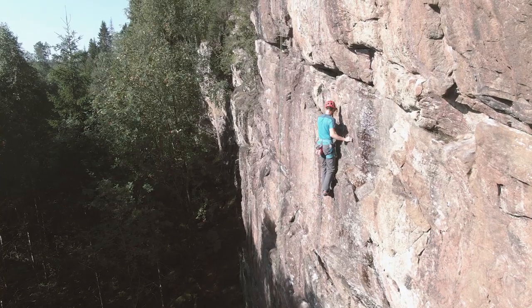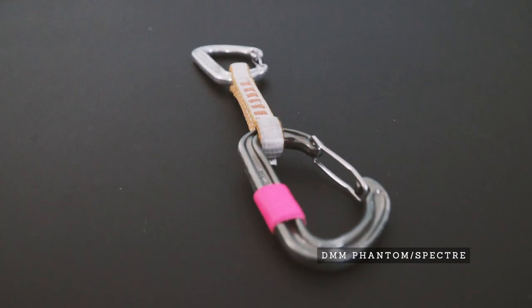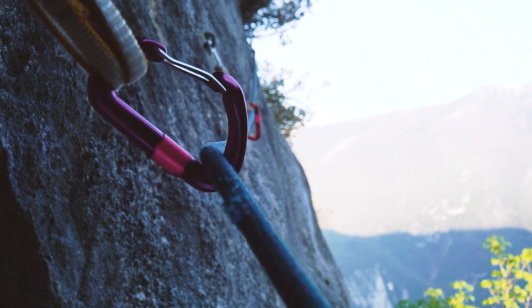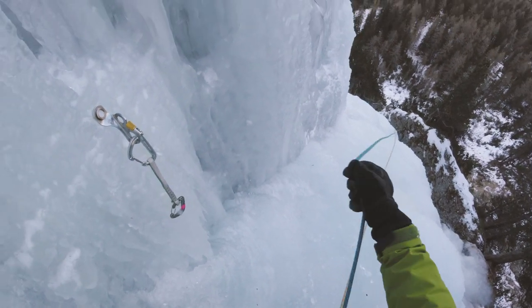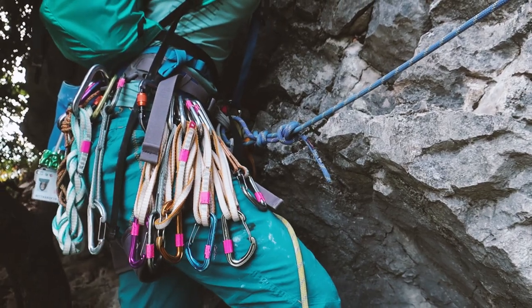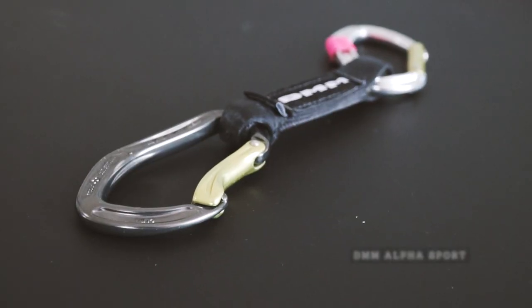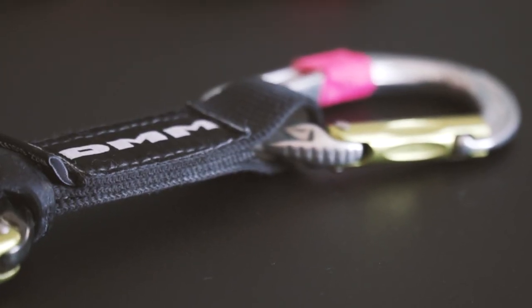Personally I carry the DMM Phantom and the DMM Spectra, which is a really lightweight wire gate quickdraw. I use that mainly for alpine climbing and ice climbing — they are quite easy to handle with big gloves and you can build your own extendable quickdraws. For harder sport climbing where I do a lot of projecting, I would really recommend something like the DMM Alpha Sport, which has a super durable dog bone and a lot of well thought-through features for hard sport climbing.